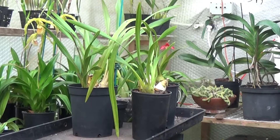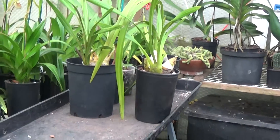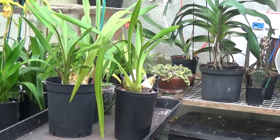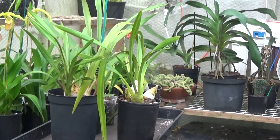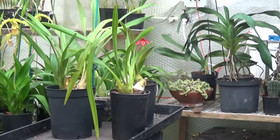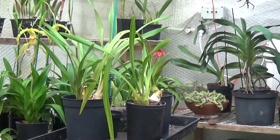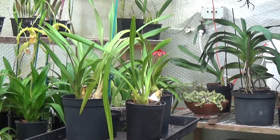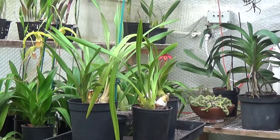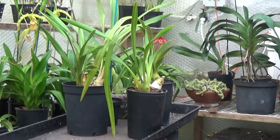What I'm going to do is have a good look at the cymbidiums. With them being outside all the time, I'm wondering if there are any bugs in them. I propose to pick a couple, have a look at them, and unpot them carefully. I'll be really gentle - the plants won't know they've been repotted. If there's nothing in those two, I won't do the others.